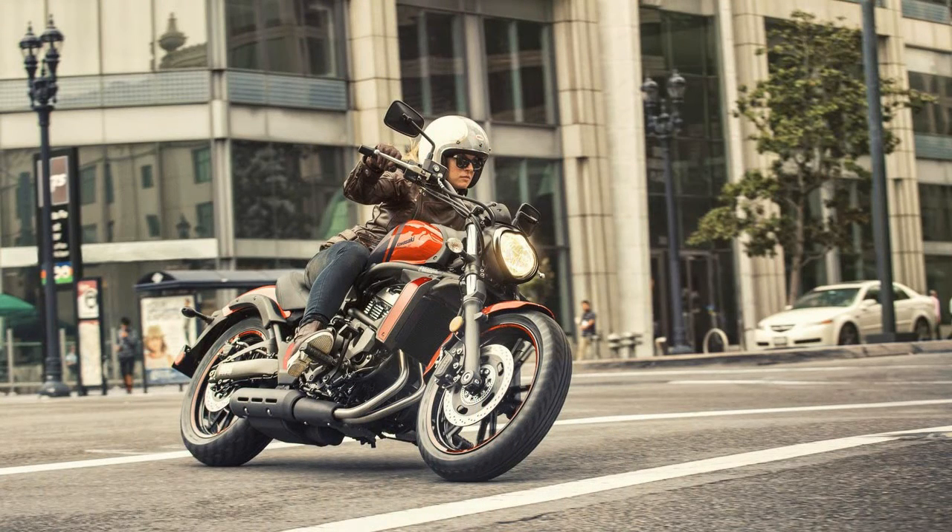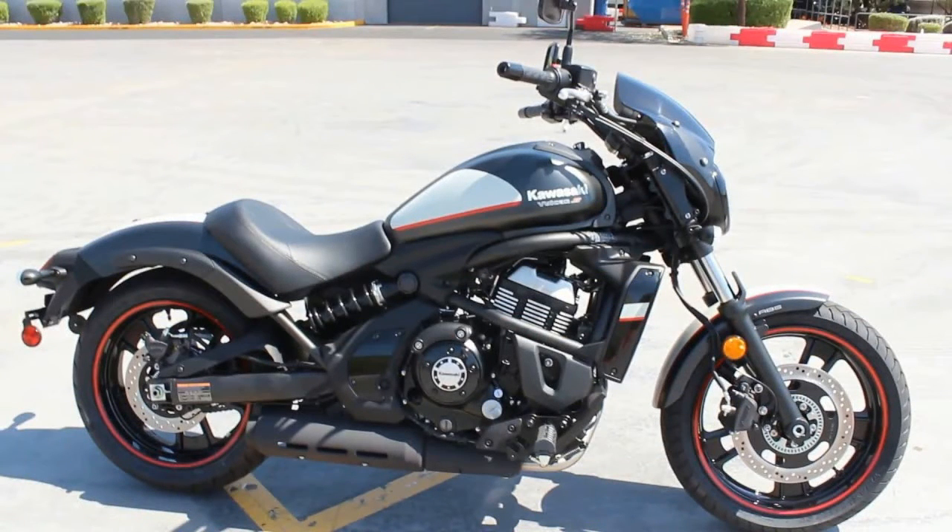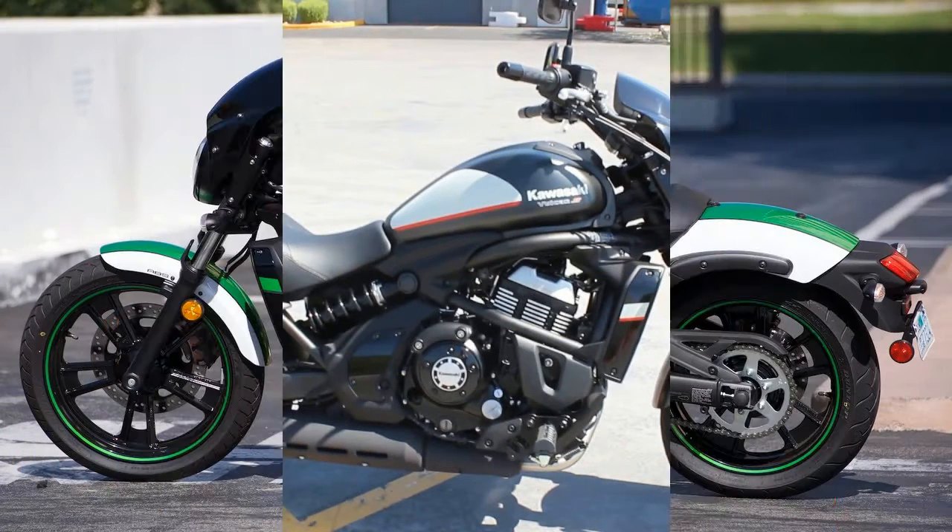Typical of the Vulcan lineup, you'll find a narrow chassis, tapered seat and low seat height so it's easy to find the ground even for the shorties among us.